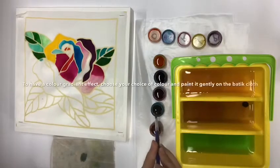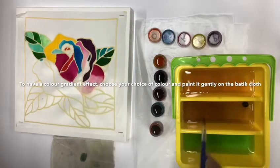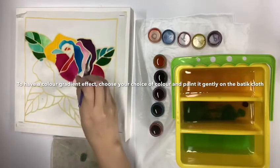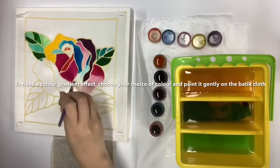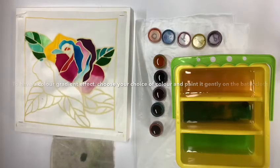If you want to have a different colour gradient from dark to light, choose the colour that you want and dab it gently onto the buttock cloth, dip your paintbrush into the water and blend it together, so it will have a dark to light gradient colour.